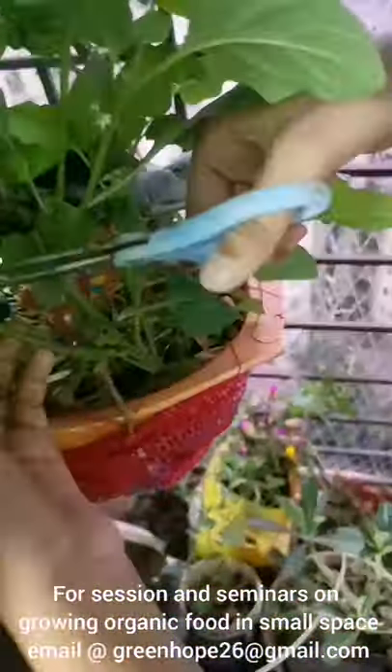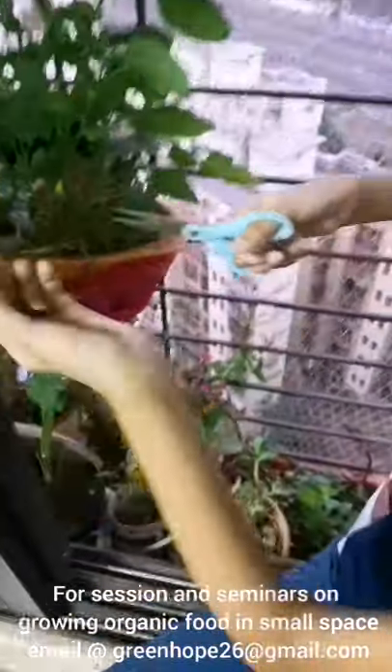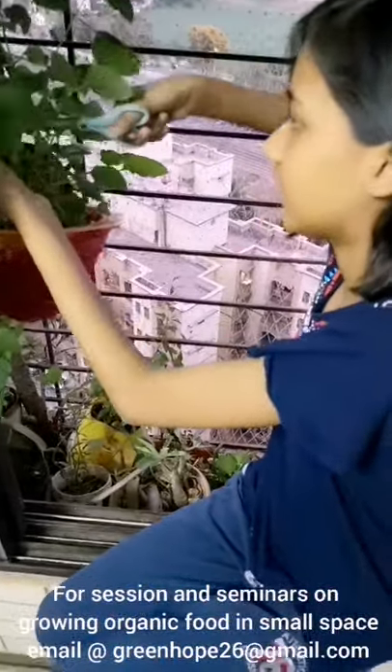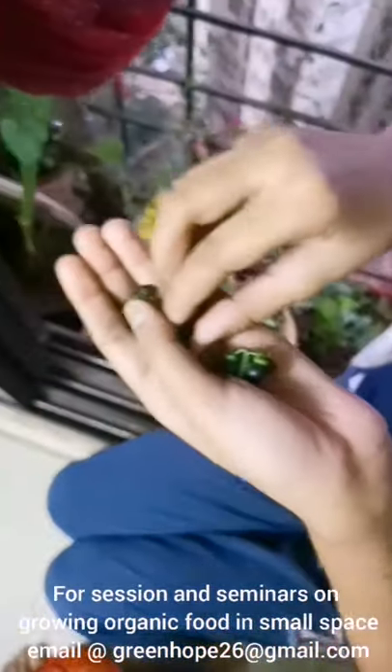Now I am going to harvest magic berry which is almost in every pot. This is magic berry. As you can see, the magic berries have ripened and we can eat them also. They are so yummy.